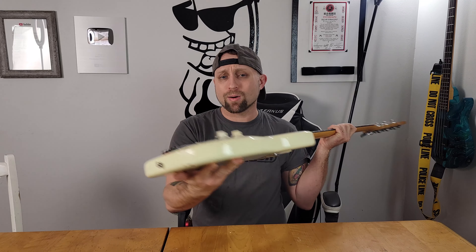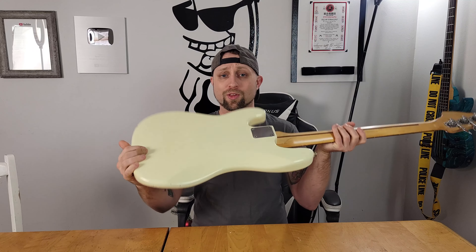What's up YouTube, today I'm going to show you how I took this old beat-up Fender P-Bass and went from this...